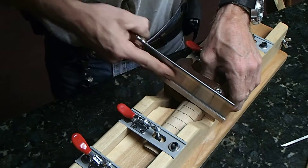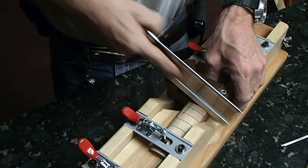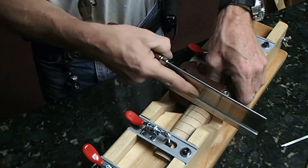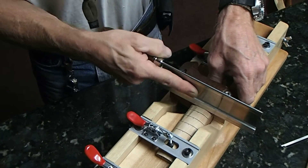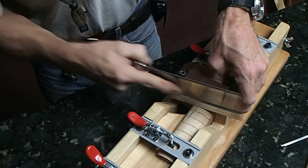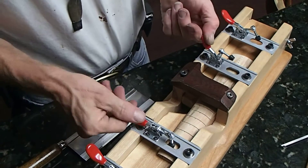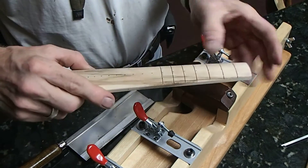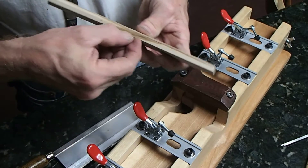Working back over the other side, come down to the edge until it stops cutting. The depth stop has touched the wood — quick cutting.